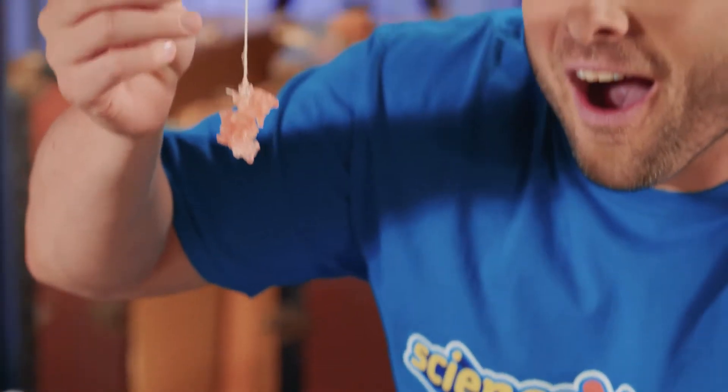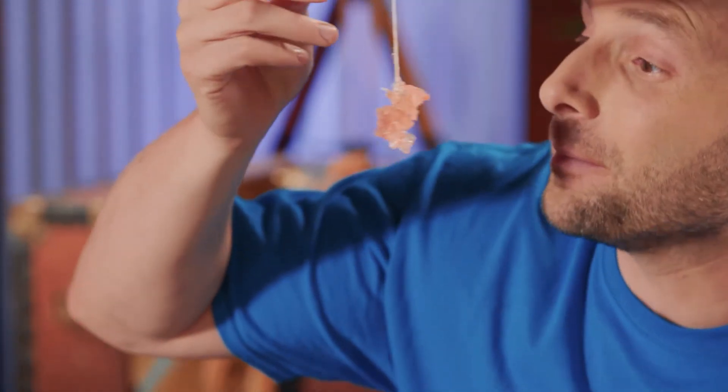Be sure to remove the paper clip before you eat the crystal. Easy there, Eric — eating too much sugar isn't good for you.